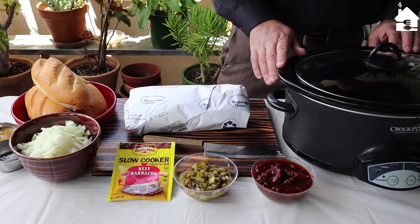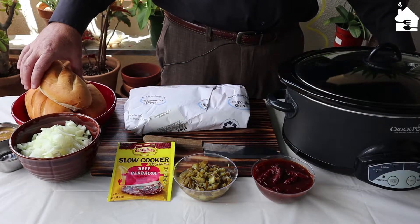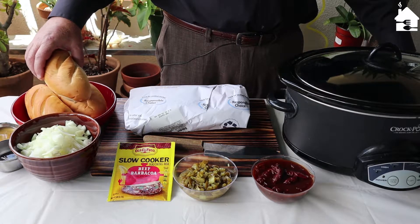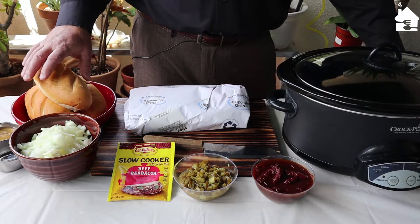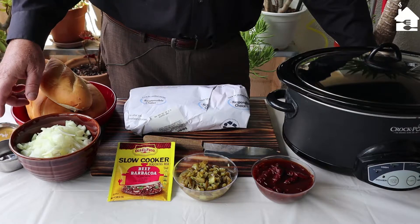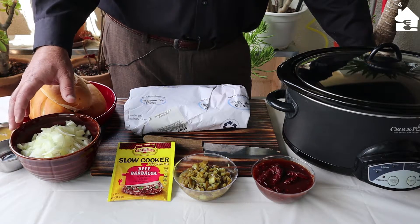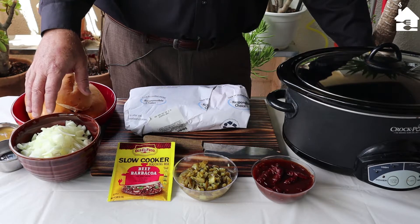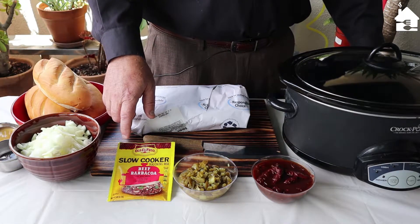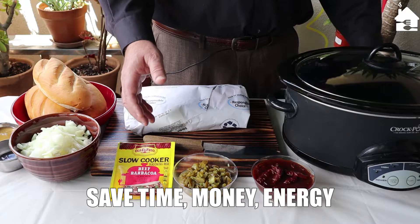You're going to need a crock pot cooker and about two and a half pounds of beef. I picked up some bolillos this morning — a type of soft bread — but we don't use those until the meat's done. You'll also need a couple tablespoons of apple cider vinegar, a quarter cup of fresh water, one medium chopped yellow or white onion — I've got about an onion and a half because I like onion — and a packet of slow cooker mix for beef barbacoa.